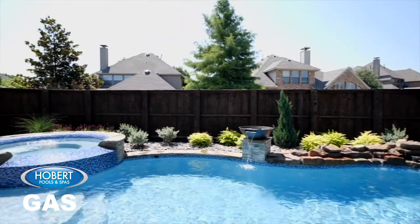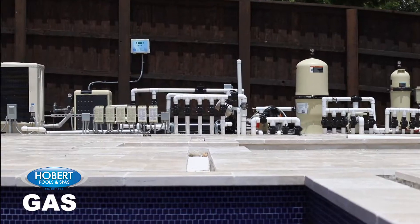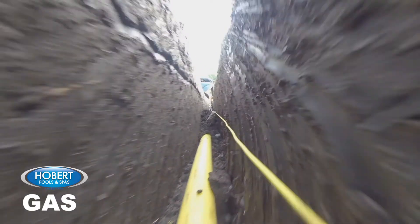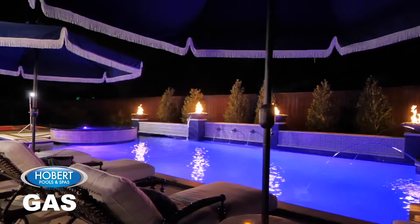If you purchased a heater for your pool and spa, a licensed utility plumber will dig a trench from your gas meter to the pool equipment heater. Oftentimes, this requires tunneling under your driveway to create the shortest gas run between the meter and the heater.